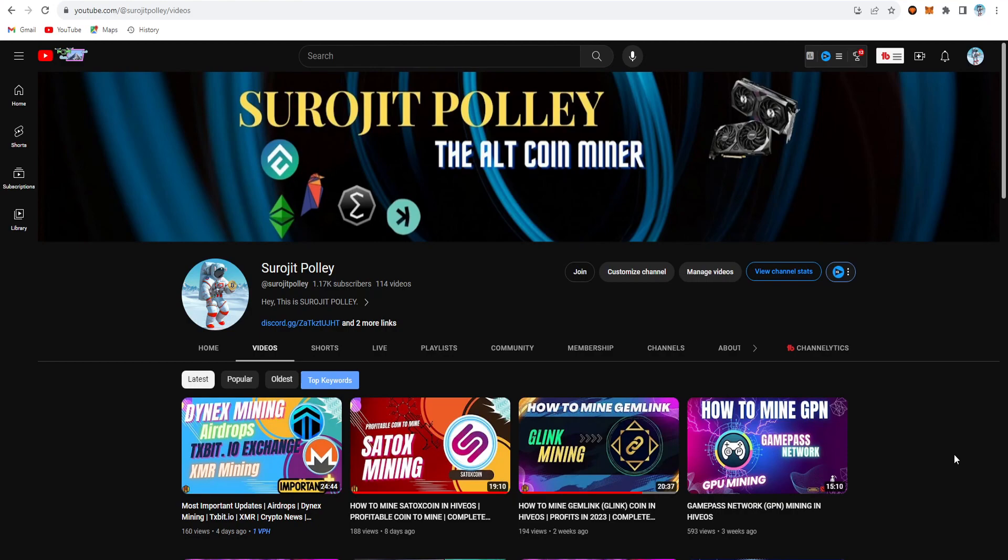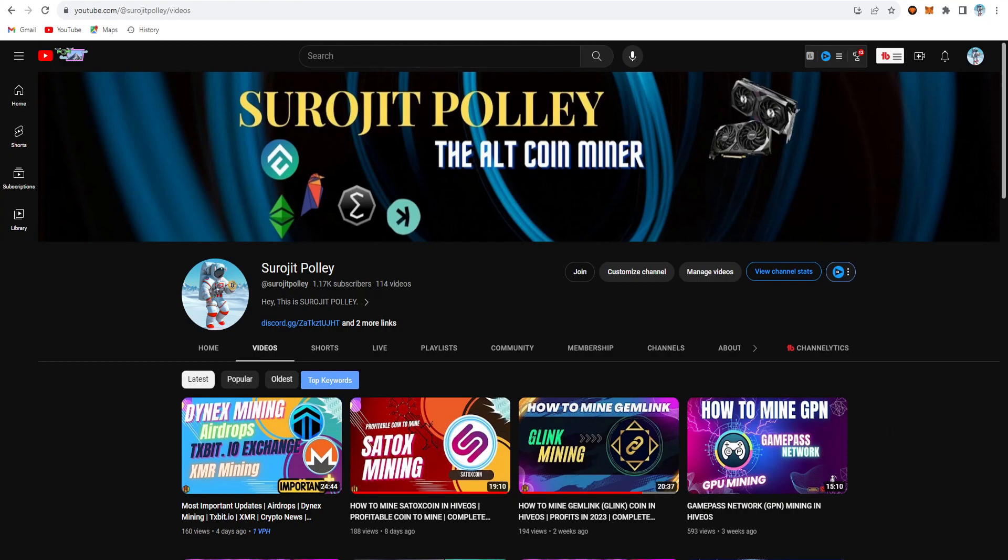This is a totally new GPU-mineable coin. This is the Retherium project — a new blockchain project that aims to revive the original vision of Ethereum as a global decentralized platform for money and new kinds of applications. Retherium is based on a modified version of the Ethereum Go client, which is a fork of the official 1.11.6 release — the final release to support proof of work.